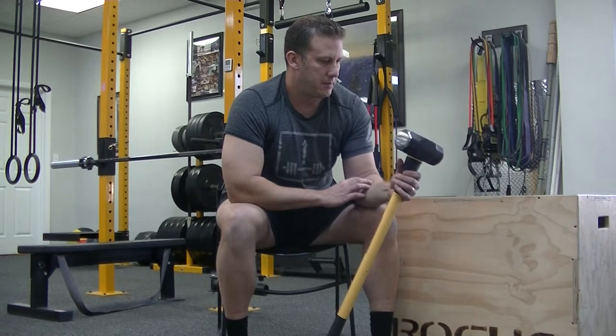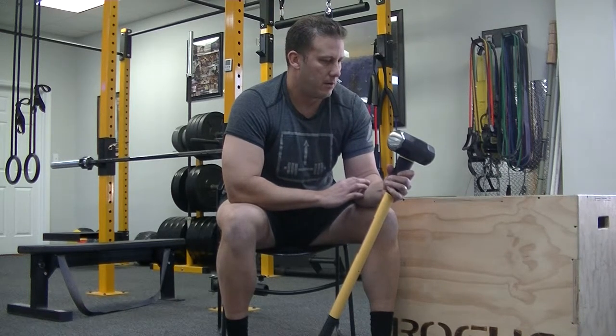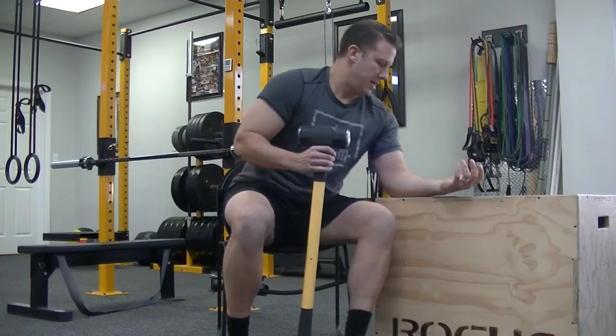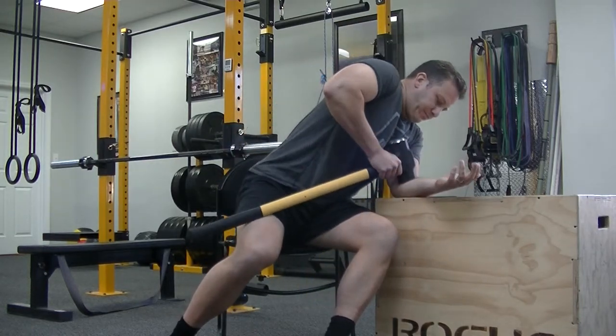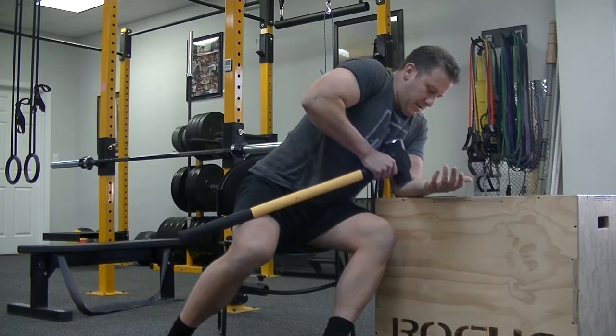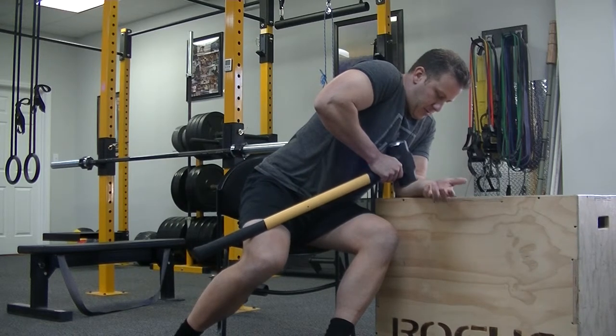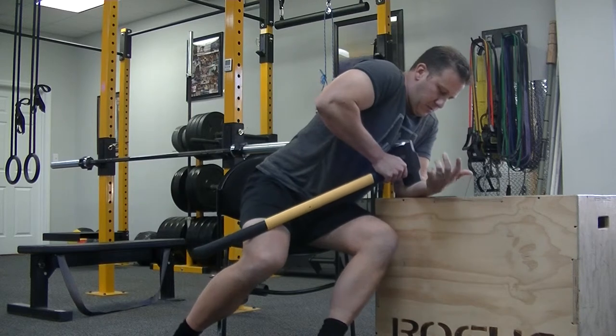Looking at using this 10 pound sledgehammer to do so. I've got a box here, and what you're going to do is put your hand up on the box and just start smashing through this forearm. This feels really, really good — it's kind of cold here in Florida today and this sledgehammer head is a little bit cold, so it actually feels pretty good.